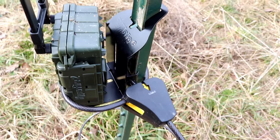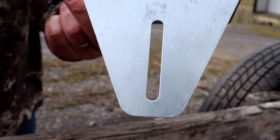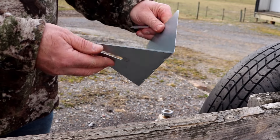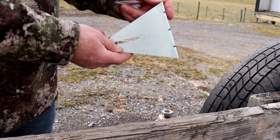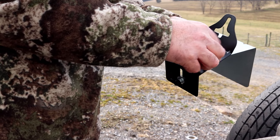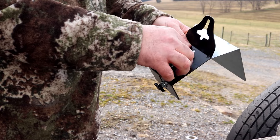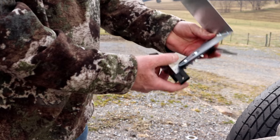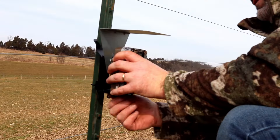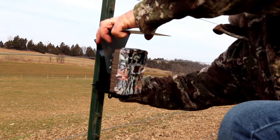Another option the T-Mate allows is discarding the T-Post altogether and screwing this directly to a tree, a wall, or a wooden post — you do have that option. There are also other accessories available on Art's website, such as a sunshade to protect your trail camera from the sun's rays. If you're in an extremely hot area, that can be a great option to make your trail camera last longer.